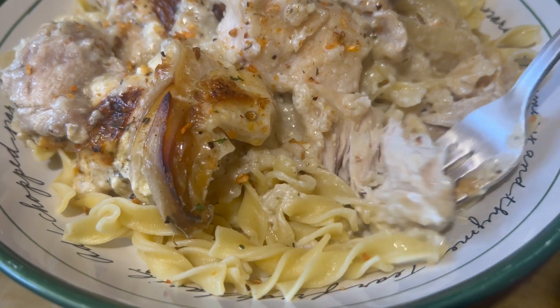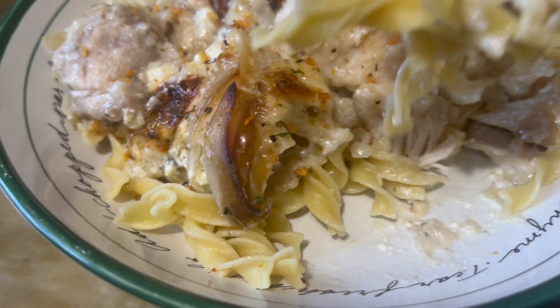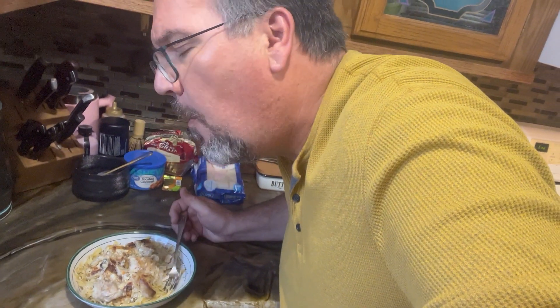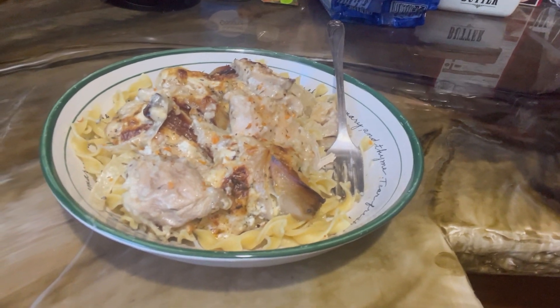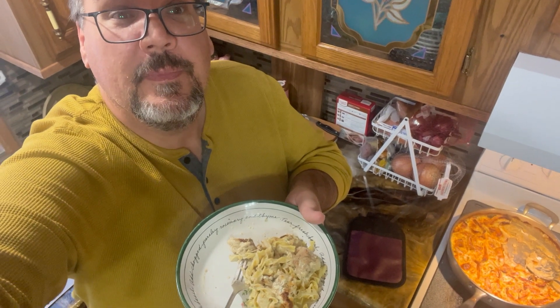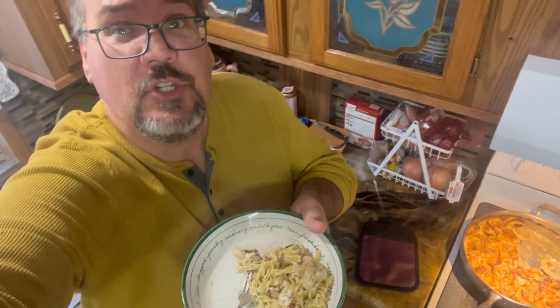The pheasant is super tender, fall-apart, with that lovely cream sauce. Once you do pheasant like this, you'll never do it in a crock pot with cream of mushroom soup again. The baked cream just gives it a richness and depth you can't get out of a crock pot. Pheasant with cream and mushrooms — pair that with a nice salad and some crusty French bread and it makes one heck of a meal. Thanks for watching, don't forget to subscribe and like my channel, and leave me any comments.